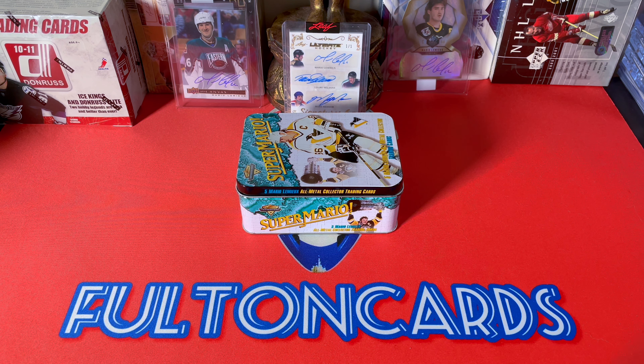I will be breaking Upper Deck Ice, which is released I believe on Friday. I think OPG Base is coming out soon, so I'll try to do all these products. I'm just not feeling very well.